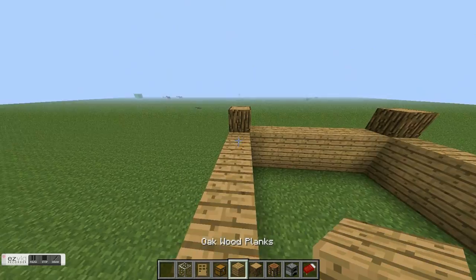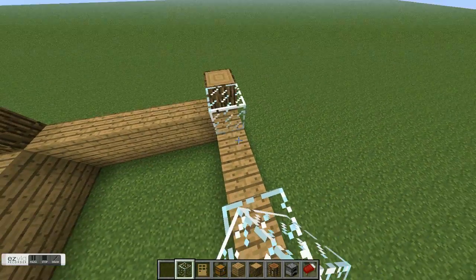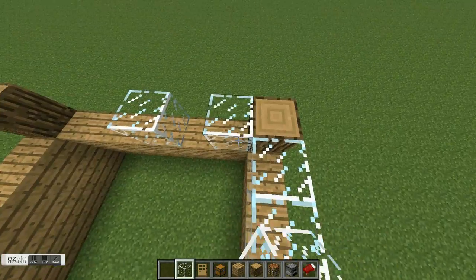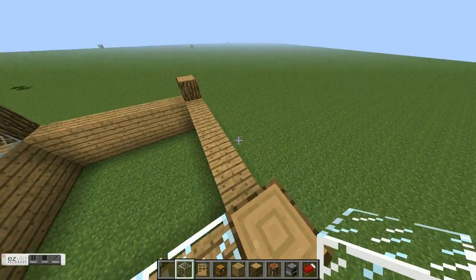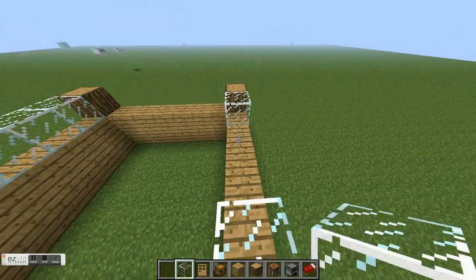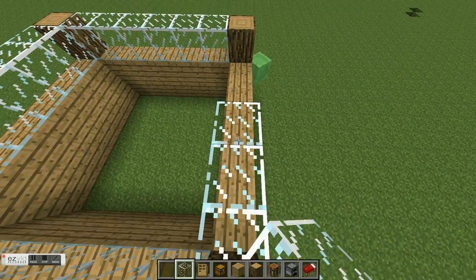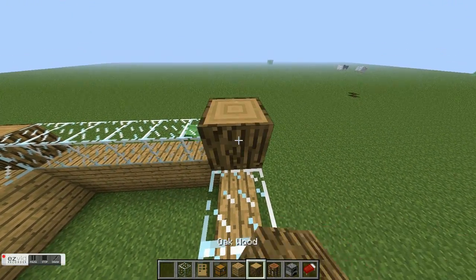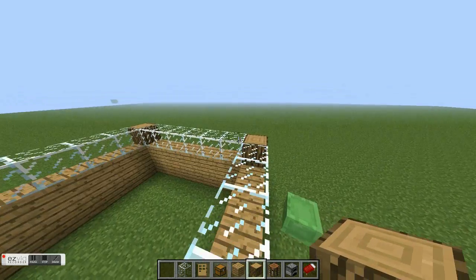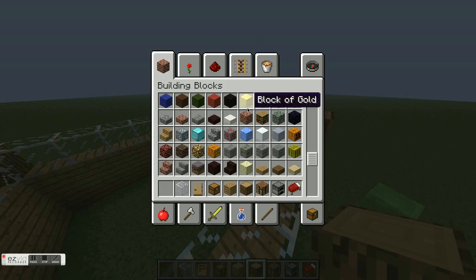You're gonna put glass like that — simple. You're gonna put one more up and put more glass. I'm actually gonna need some slabs — we're gonna need stairs too, so we'll just get that.